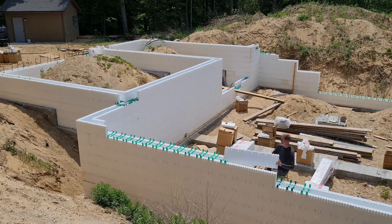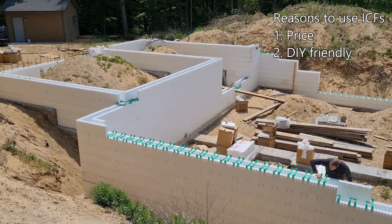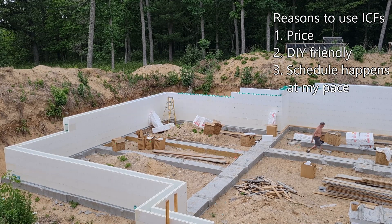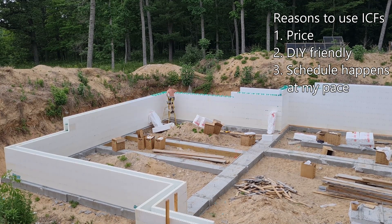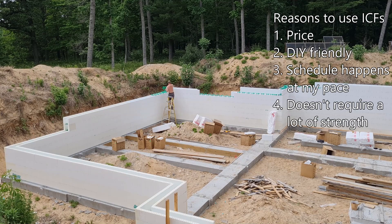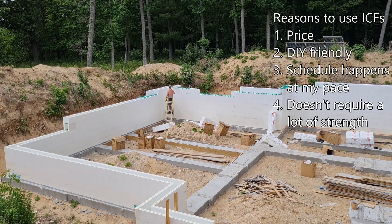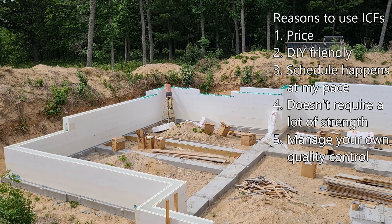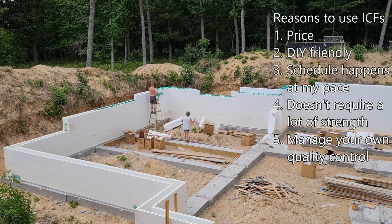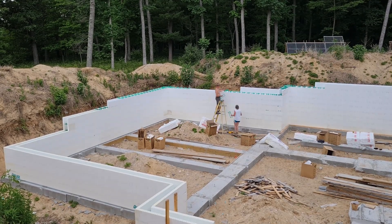I like ICFs because they're DIY-friendly — if you can build with Legos, you can build with ICF panels. Third reason I like ICFs is that I get to stay in control of the schedule; I can work on it a little one day and switch gears if something else comes up. Another reason: you don't have to be a bodybuilder lifting heavy concrete blocks or heavy form panels. Finally, I like the fact that I'm doing it myself — I can control the quality, I know how much steel I'm putting in, and I know that when I pour this wall I've got a solid foundation for the house I'm going to build on top of it.